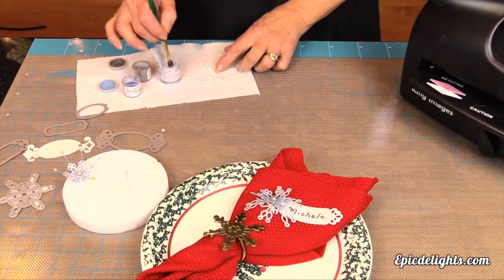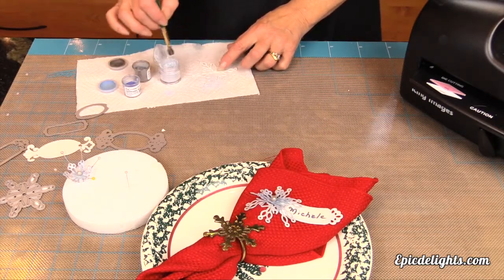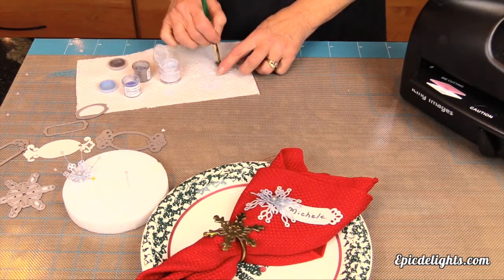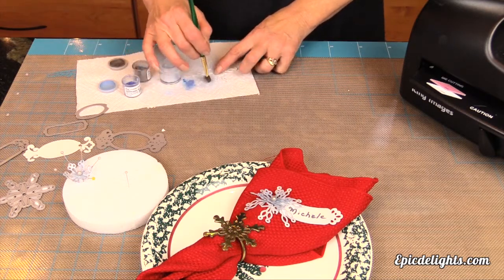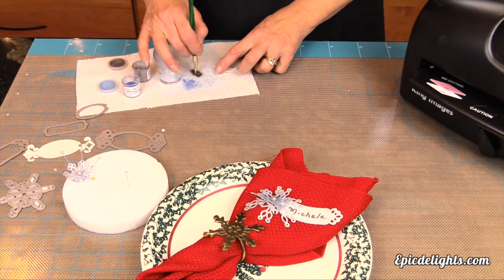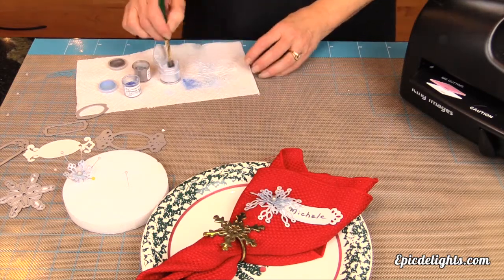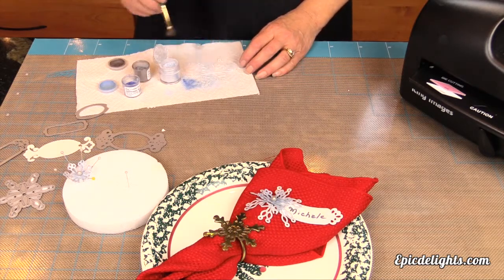Now that Peggy has all of her edible pieces punched out, she's using some luster dust to highlight her snowflake. She's using a shimmer blue and then a darker blue — actually a sapphire — to highlight the snowflakes. This adds a little bit of depth to the snowflake.